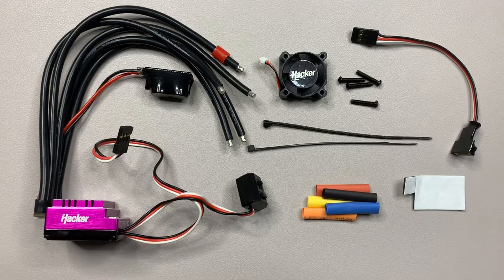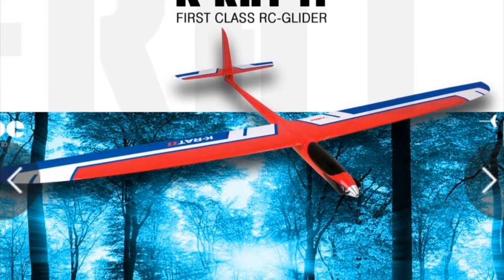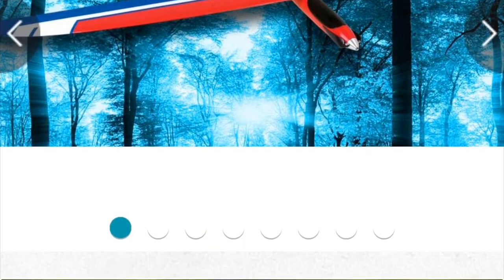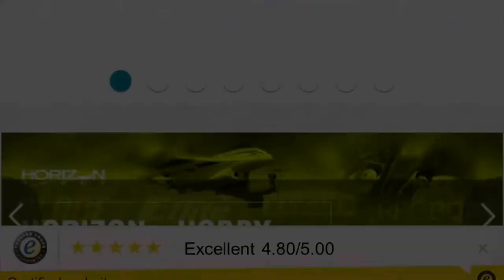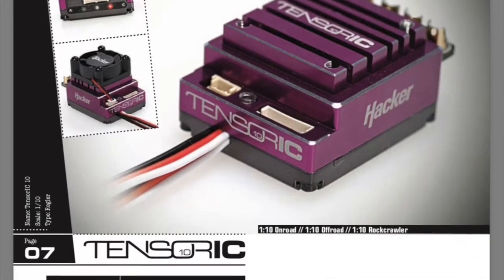It was quite hard to find — I don't really see many of them for sale on the internet. I found this one on an Austrian site, and I believe the name is Model Bal Lindiger. I'll put a link in the description to their website so you can check them out. The cost was 150 euros, which worked out at about 140 pounds, around 165 dollars. I'll also put a link to the Hacker site so you can check out the full list of features.